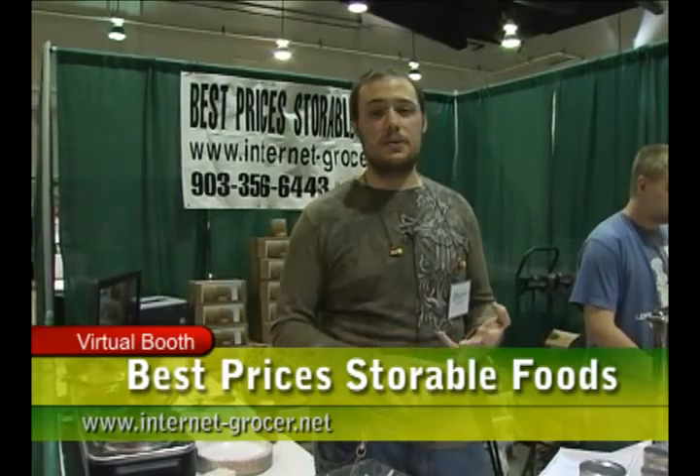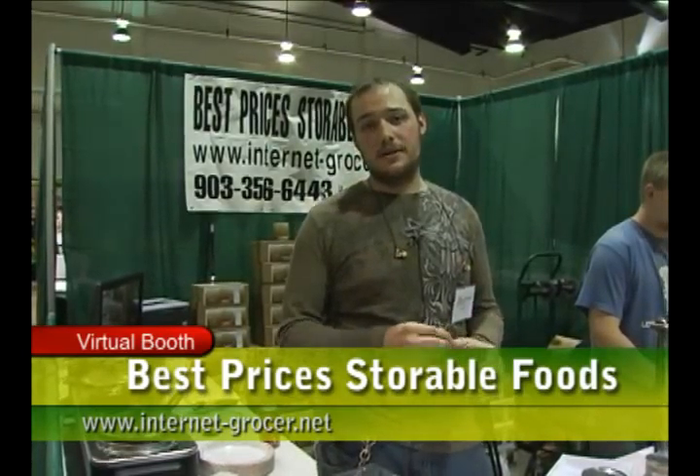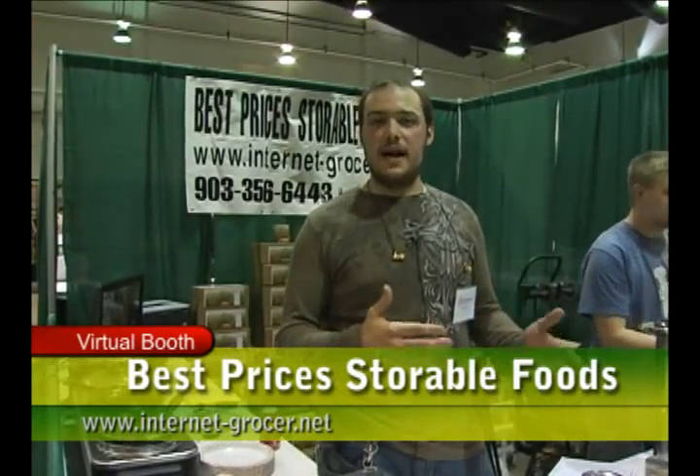For more information on any of our products, you can go to internet-grocer.net. We have information on everything: price listings and order information. If you can't find anything on the site, you can call us at 903-356-6443, between the hours of 9 to 5, Monday through Friday, Central Time.